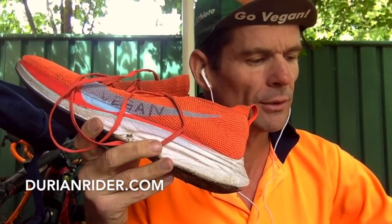So these Hokas are quite impressive — they're only an extra 30-35 grams more than the Vaporfly 4%.